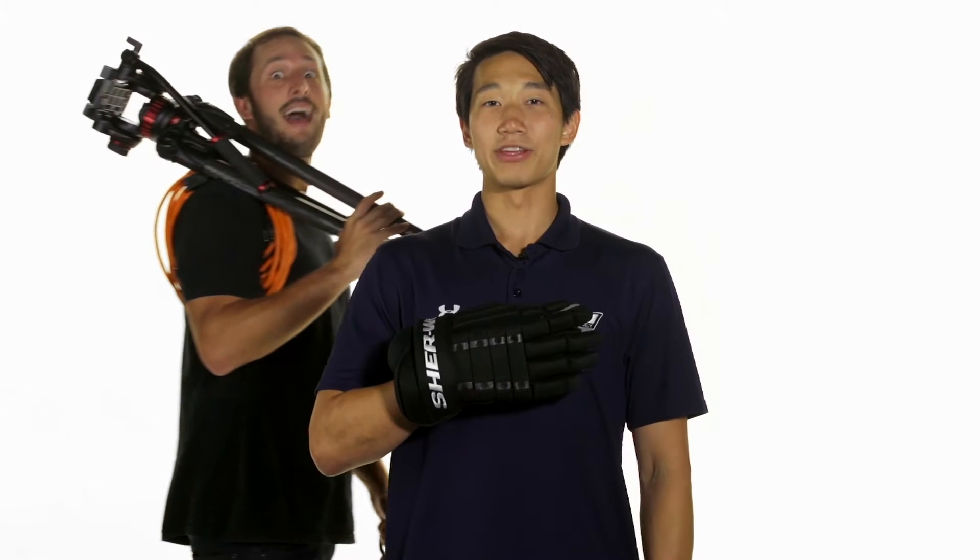Hey, what's up guys, this is Chris from The Warehouse, and today we're going to be taking a quick look at the Sherwood TrueTouch T90 4-Roll hockey gloves.